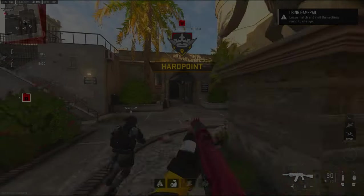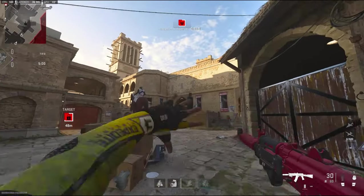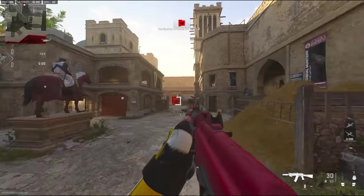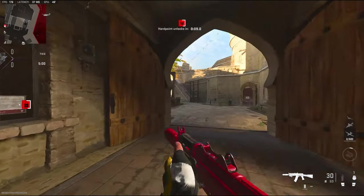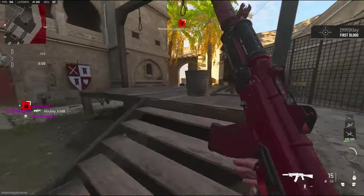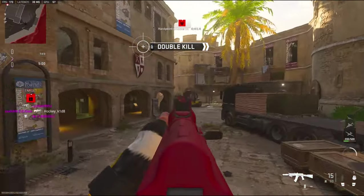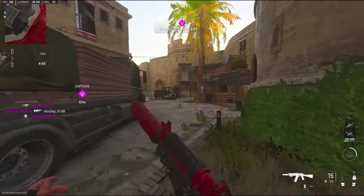Alright, we're going to be checking out the Kastov 74U. Out of all the class setups that I made with this gun, this is probably my favorite one — it is so good. You may not think so because of the suppressor but it really is. It's so good.